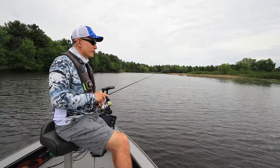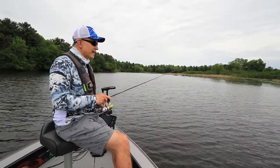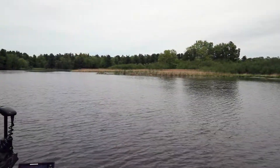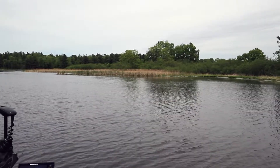Now I don't have a good visual reference for where this weed edge is. The water is a little bit dirty today and the weeds haven't grown up to reach the surface yet. So mega side imaging is really serving as my eyes beneath the surface.